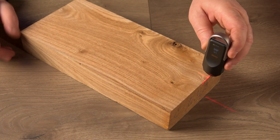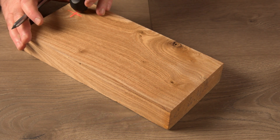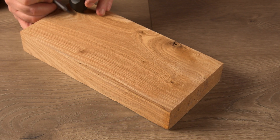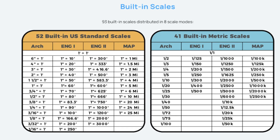Sometimes you need to mark out a known measurement onto your workpiece. The real-time readout allows you to stop when you've reached that distance and make a mark. Some people have confused the Neo Ruler Go with a laser distance meter, where you aim a laser dot at something to measure its distance. These laser lines are guides — the wheel does the measuring, not the lasers. If you'd like to know more about laser distance meters, check out my playlist of how-to videos and product reviews.